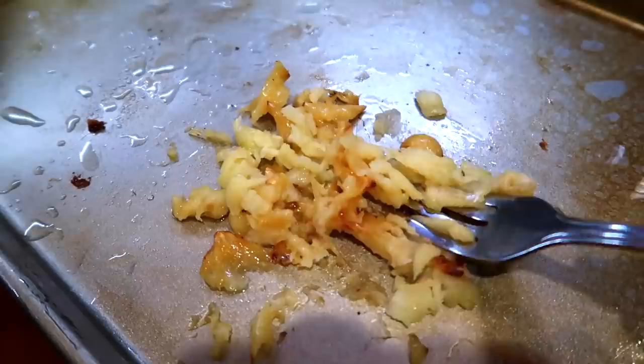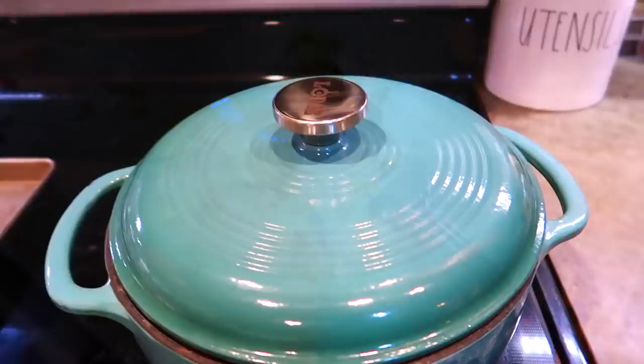This roasted garlic is going to add a nutty, buttery, creamy flavor to the mashed potatoes — it's going to be so good for Thanksgiving. By this time your potatoes should be done cooking. Make sure you test a couple of them with a fork; they should be soft and tender, not overcooked or undercooked.